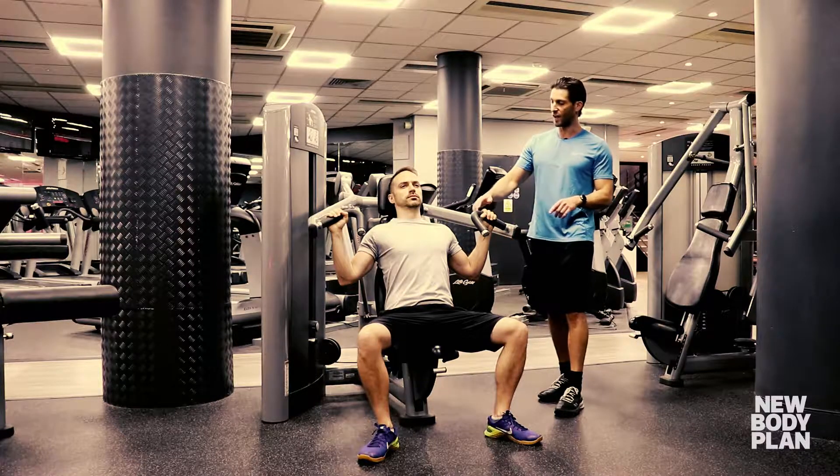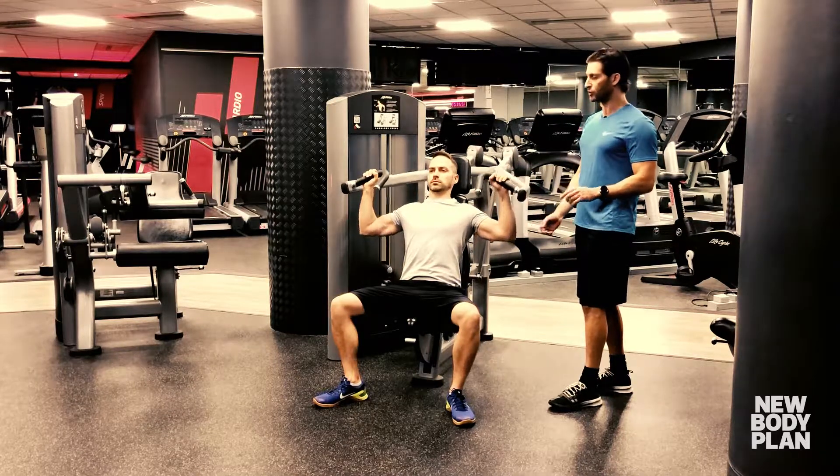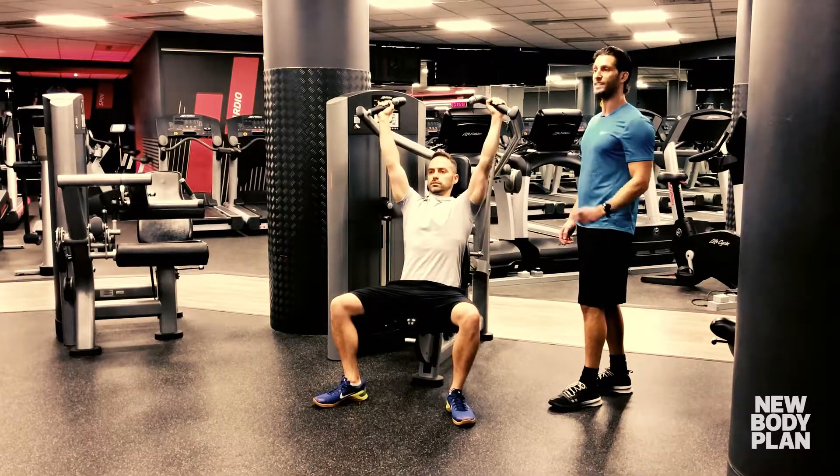John's already set up perfectly so the handles are just above his shoulders, his wrists are directly above his elbows, and from that position he presses straight up.